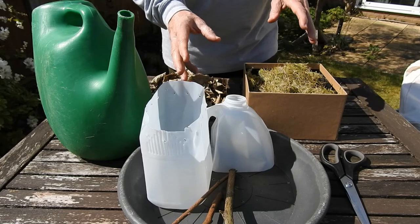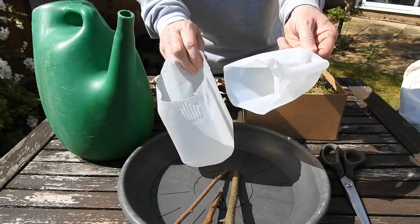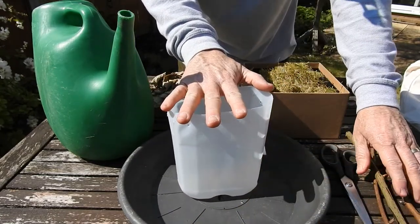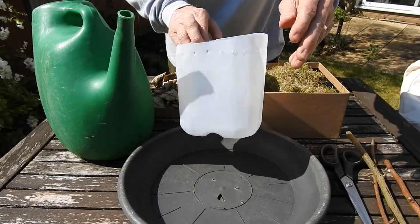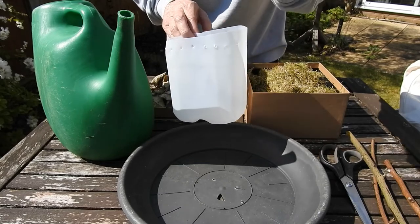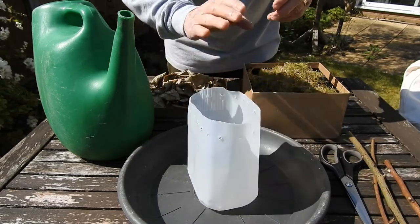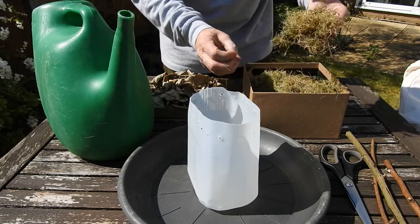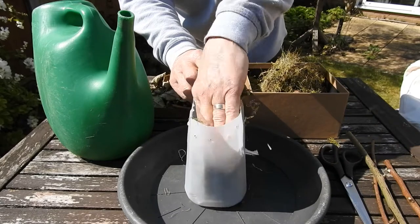We've collected everything we need and now it's time to build the lagoon. We've cut the milk bottle — this top bit can be recycled — and what we've got is a little pot to house the lagoon. You'll see it's sitting on a tray, which is important — it's a tray with holes in it for drainage, and that's important for what we do towards the end of building. So first, place your milk bottle wherever you want — the centre is fine. Then get some old grass cuttings and put them in the bottom of the milk bottle, pushing them down.